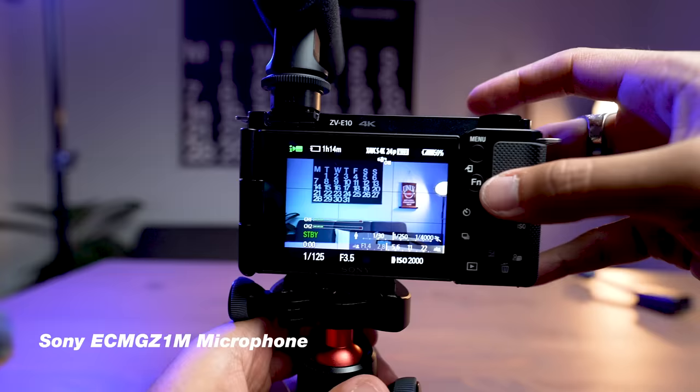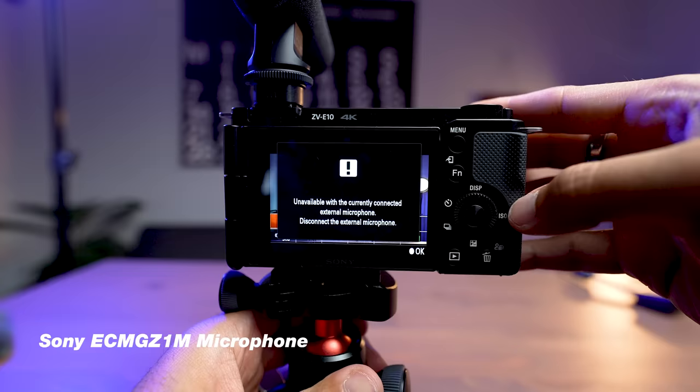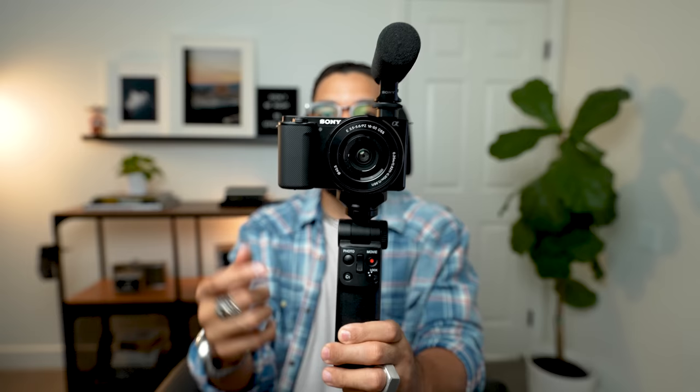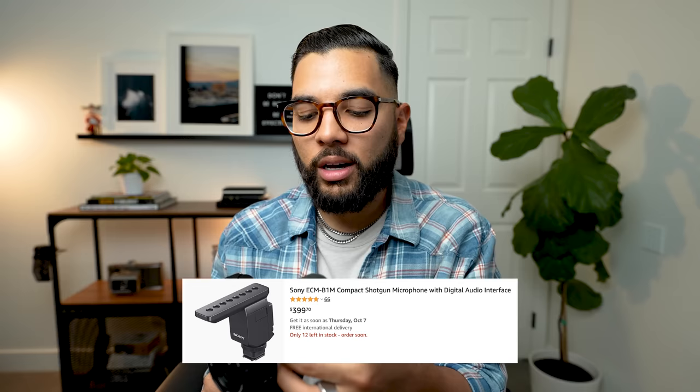I'll do an audio comparison of all these mics in just a second. The Sony shotgun mic is really convenient, but the con is that you can't really control the input gain — it kind of overrides and auto-decides. It definitely sounds good, especially for vlogging. The whole setup with the wireless grip and the wireless shotgun mic with no cables going into the camera is a great vibe. There's another Sony mic at around $400, which is pretty expensive. Also, you can't really boom this mic unless you have a special cable extender.